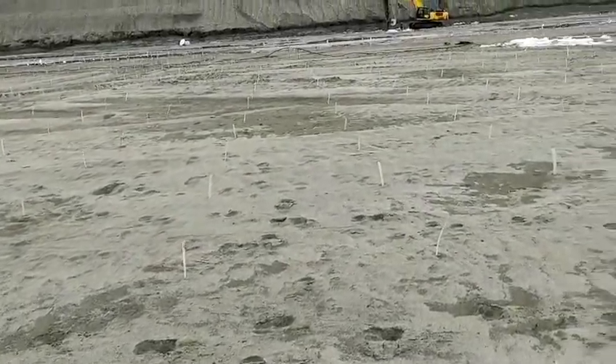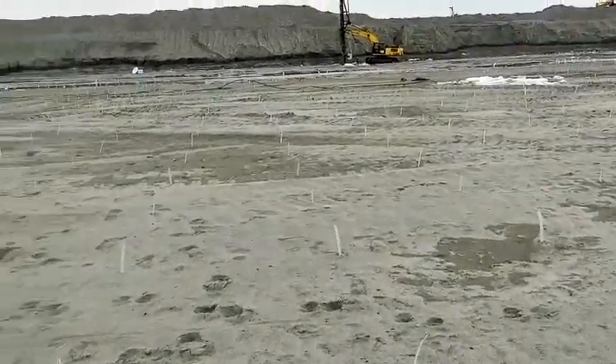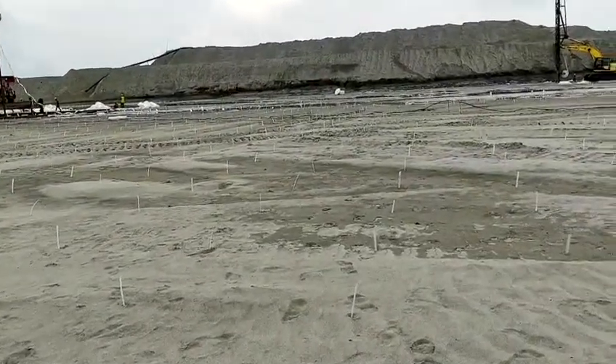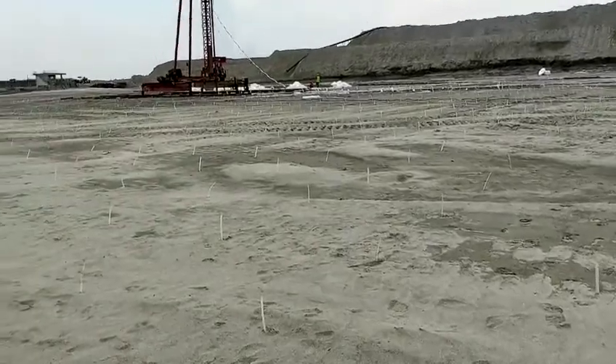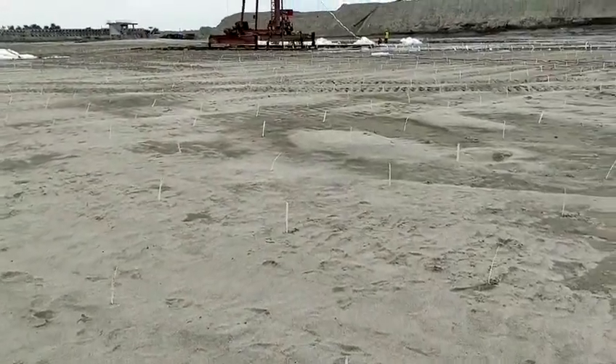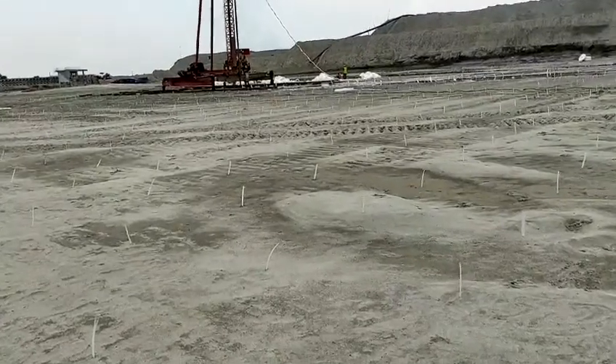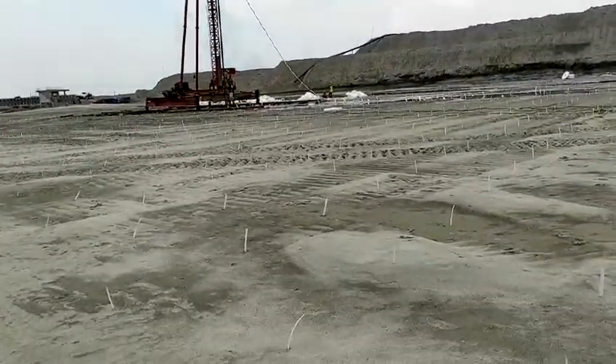Welcome to my channel. Dear viewers, today I am going to show you how to drive PVD, prefabricated vertical drain, in the field with the soft clay to dissipate the pore water pressure and water from the deep clay layer.